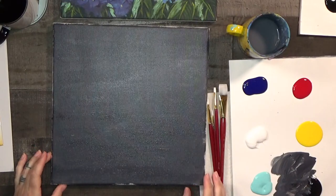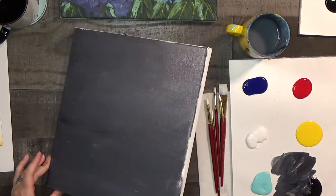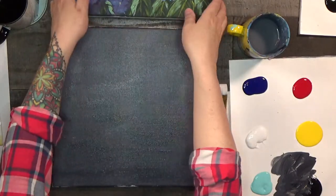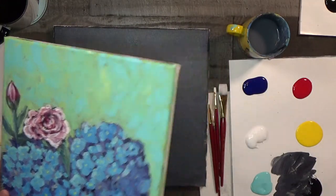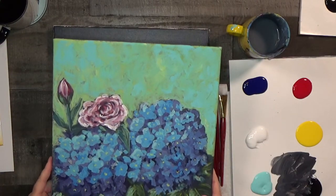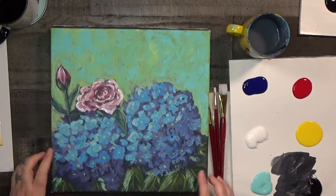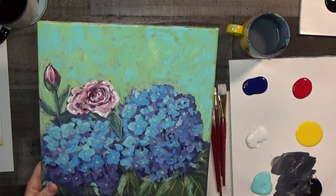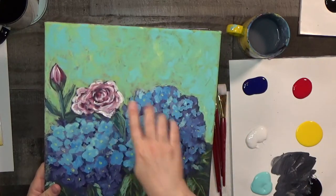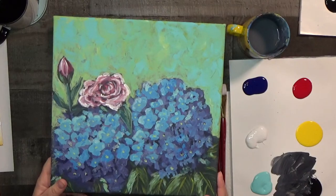You can use a hair dryer or pause the video to speed things up, especially if you used a thicker coat of paint. While we're waiting for it to dry, you can paint the sides so they match the background later. We're going to paint these giant hydrangea balls — two floating ones at the bottom of the canvas. Then we paint the leaves, build the rose, then come in with seafoam green and later some more turquoise. There are three steps to the background in this painting.